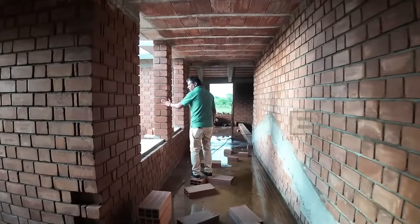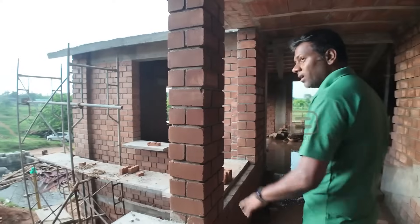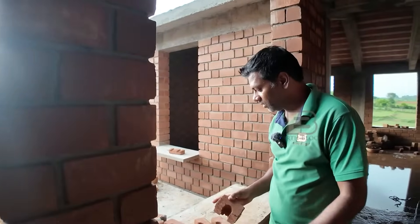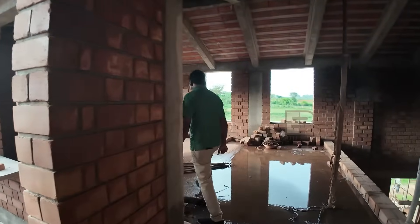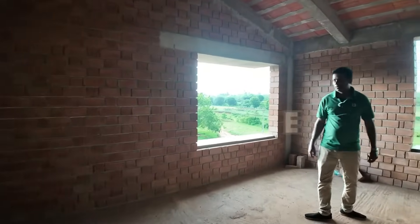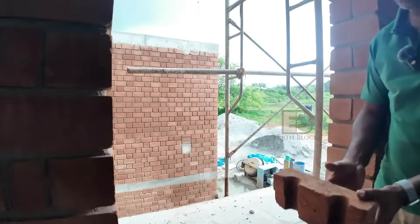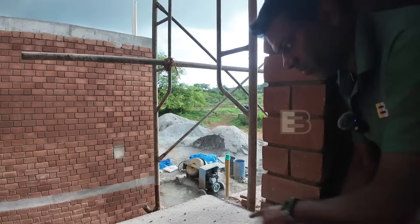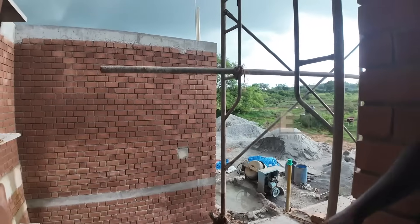Here you can see pillars being made with our blocks, all using half blocks. These bricks are load-bearing structures and have very good compressive strength. As you can see, some blocks have been cut — these are the blocks with holes. Here you can see how they have done Sajjas on top and down. They've used a few half blocks with holes at this level, taken rods from here, bent them, and then concreted this. That's the kind of flexibility you get using these blocks with holes for electricals and structural work.